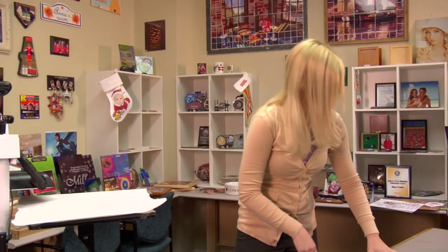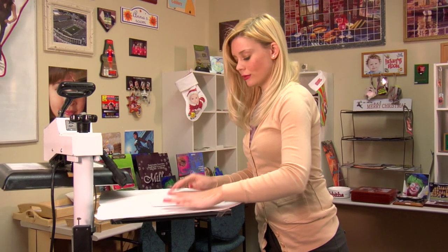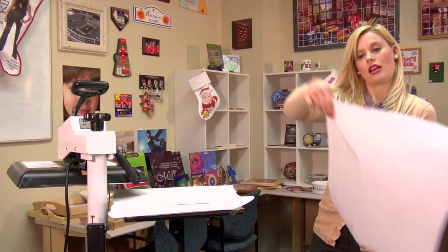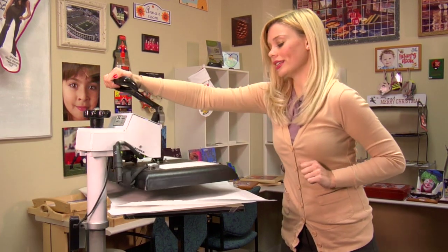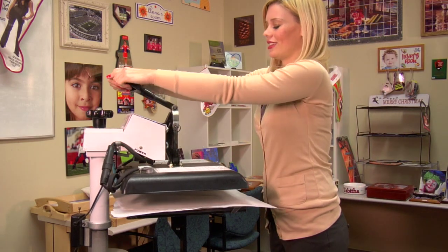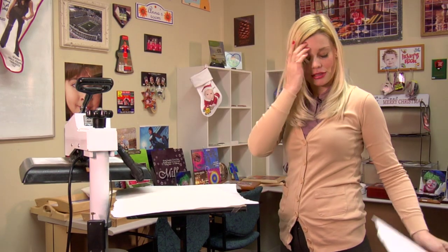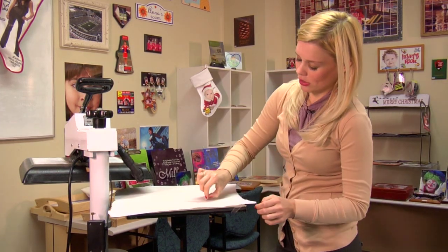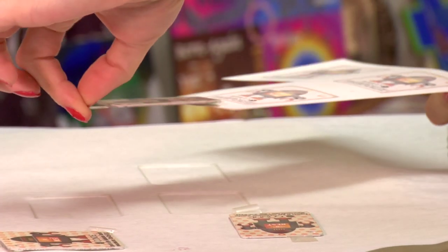Again, a sheet of protective paper for the bottom of my press. Put my keychain's image side facing down, a sheet of protective paper on the top, and in just another 50 seconds we'll have a completed keychain. That sound means we're done, so I'll lift and swing away on my top sheet of protective paper.